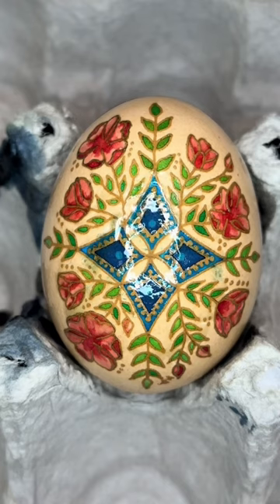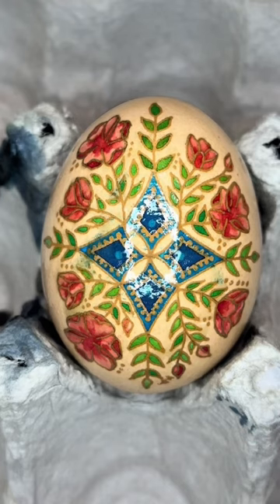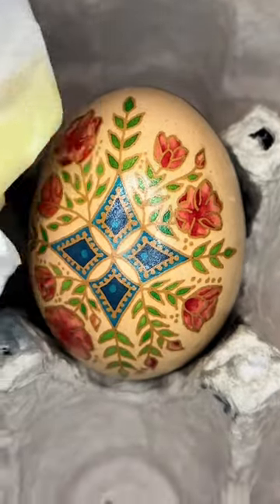The romantic era didn't mean everything was all about love. Instead there was a focus on the full emotional range of humanity, and just like this egg, composers often looked to nature for inspiration. I'll see you next time.